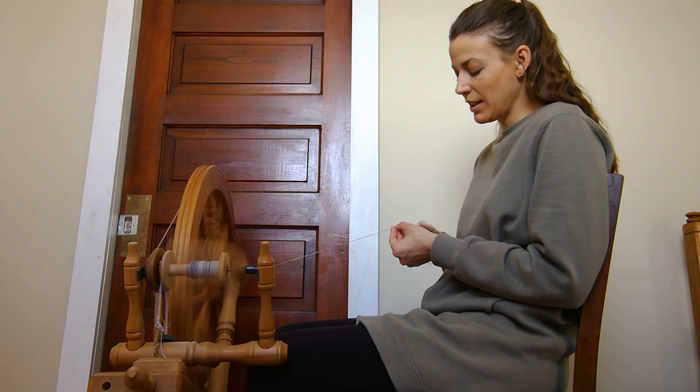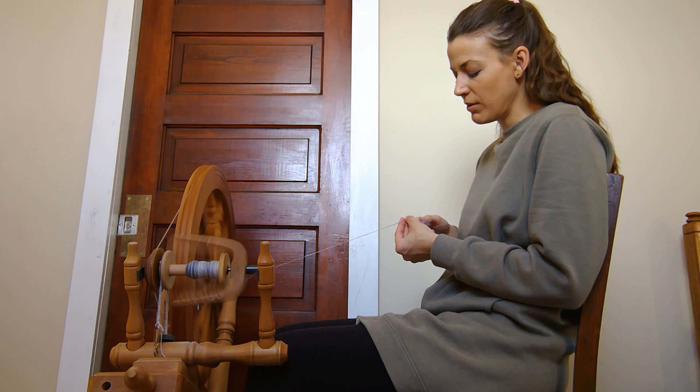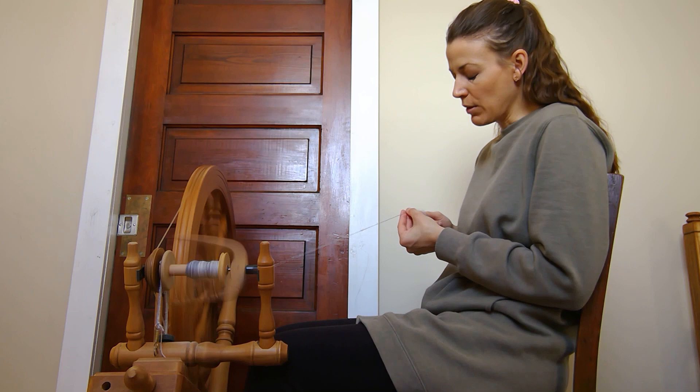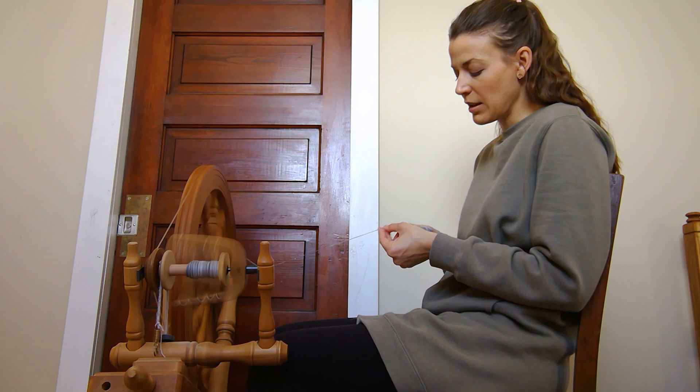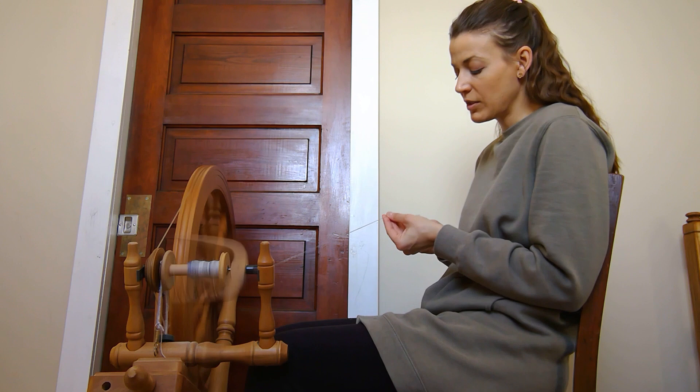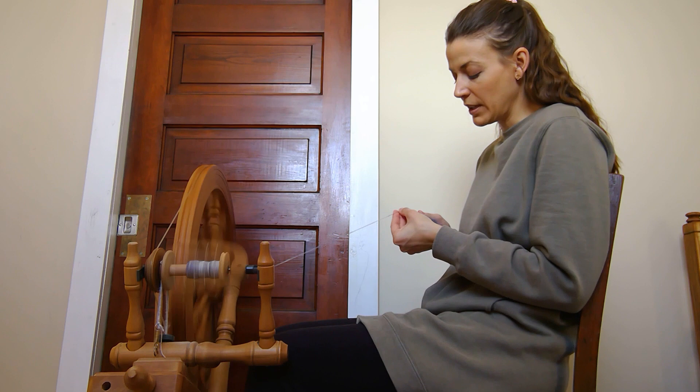I want to keep watching my pace of treadling, the pace of drafting, how it's drafting, and my twist. I don't want sections that are really tightly twisted and sections that are really loosely twisted — I want my twist consistent throughout the yarn and the amount of fiber I'm drafting to be consistent as well. This is just an exercise in consciously and mindfully paying attention to those things while spinning, slowing it down and letting my hands and feet practice paying attention and consistently doing those things.